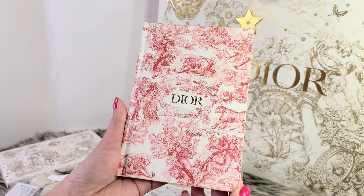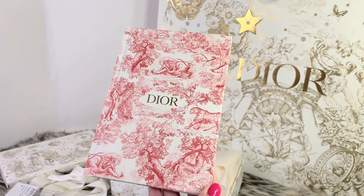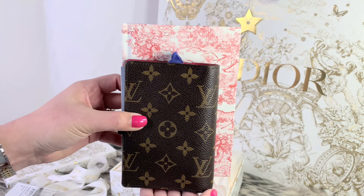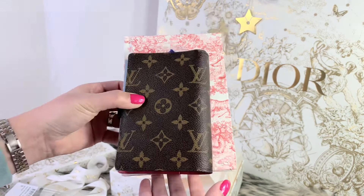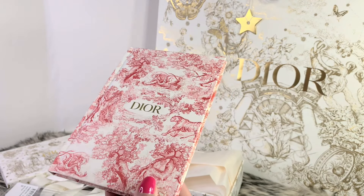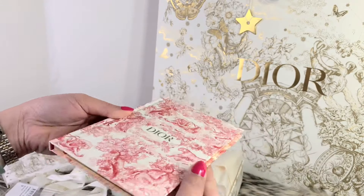Let me get my Louis Vuitton agenda PM and give you a size comparison. As you can see, the notebook from Dior is so much bigger — just to give those of you who are considering buying this an idea of the size. On the side it has a gold foil, which is really nice and complements the red color very well.